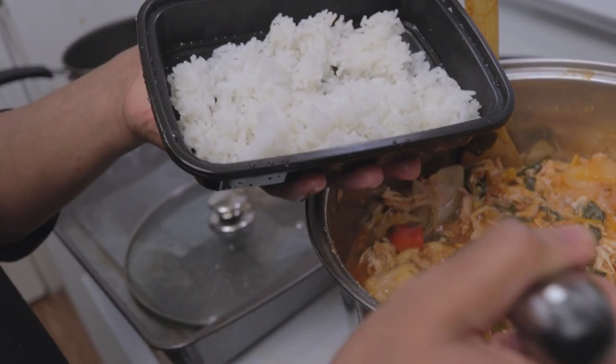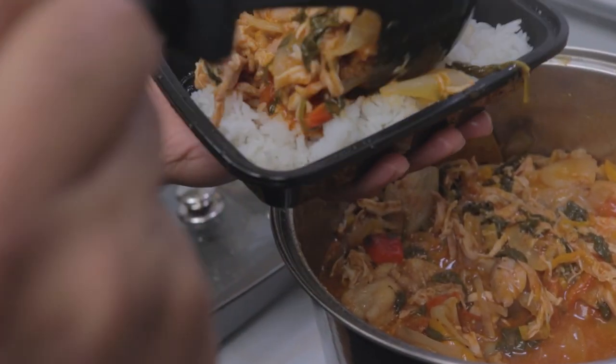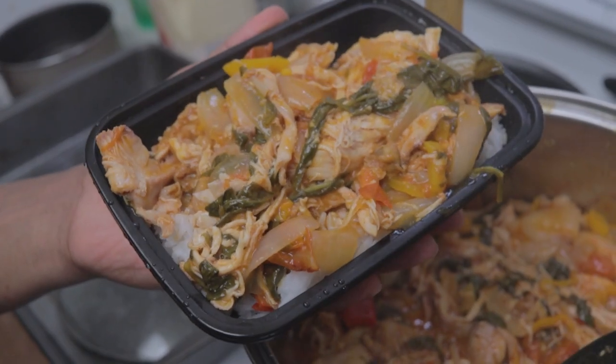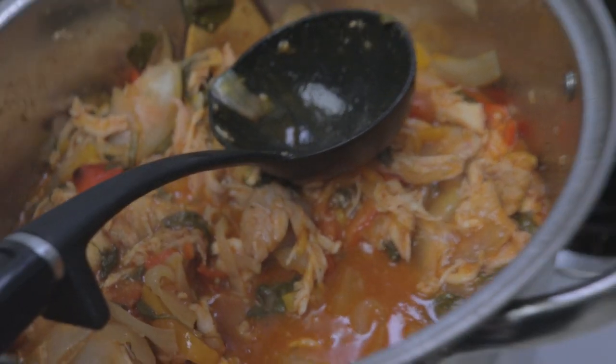Just look how delicious these meals look. You get a heaping portion, tons of greens, tons of color with veggies, high-quality protein, and it takes under 30 minutes to make. It is so simple, guys. Let's go shopping.